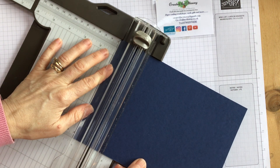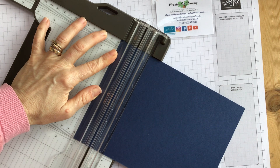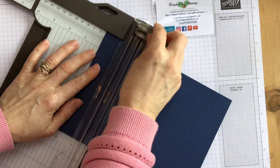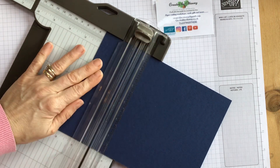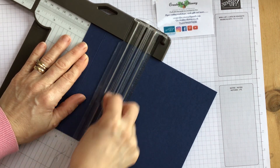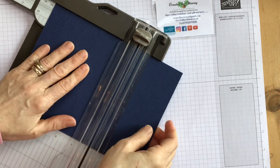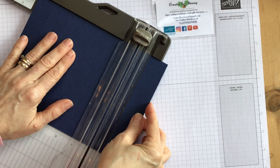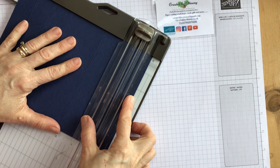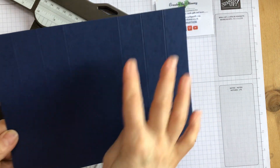Remove the cutting blade — get it out of the way before you make any bloopers. Scoring, not cutting. Score at one inch, then two inches, then three inches. The next score line is at five and a quarter, then six and a quarter, and seven and a quarter — that's the last one. That gives you several panels on your card. You should have three score lines on this side and three score lines on that side.